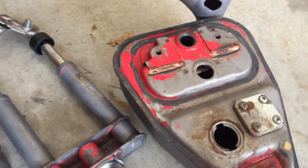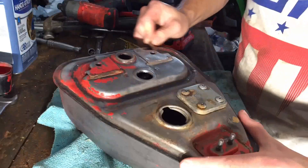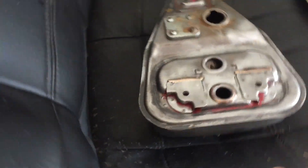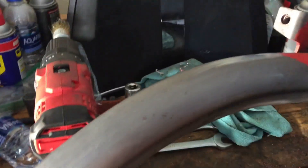Now that we got the gas tank wire wheeled and looking pretty good — got pretty much all the paint off — we're gonna move on to the frame. I already started sanding on it a little bit, as you can see right here.